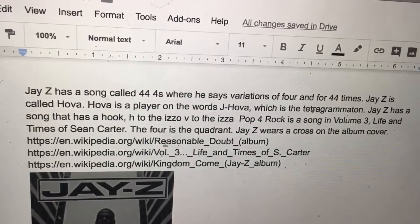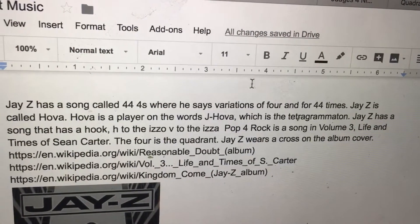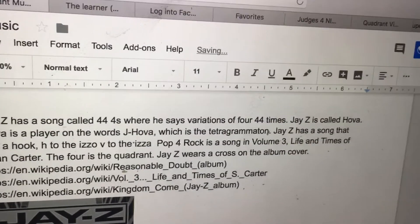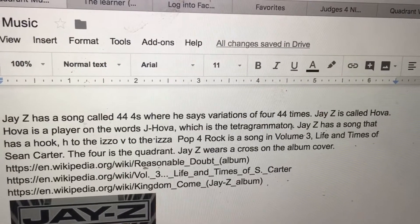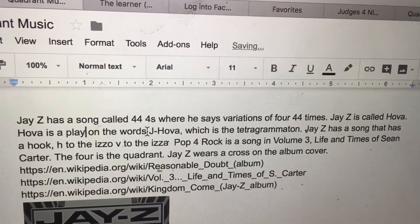Jay-Z has a song called 4:44s where he says variations of 4 and 444 times. Jay-Z is called Hova, which is a play on the word J-Hova — the Tetragrammaton.